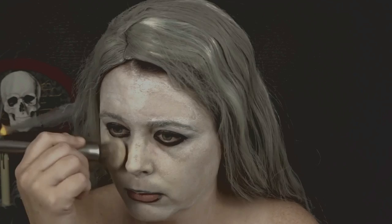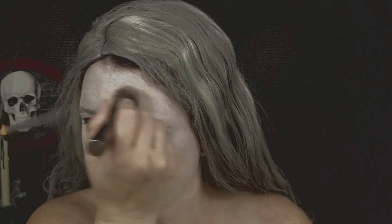Then I'm going to be taking my Kat Von D foundation in the shade Light and I'm applying it with the Urban Decay foundation brush, just applying it to my skin to create another shade to my face.